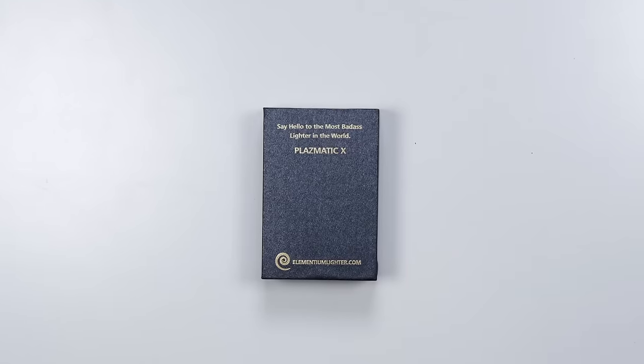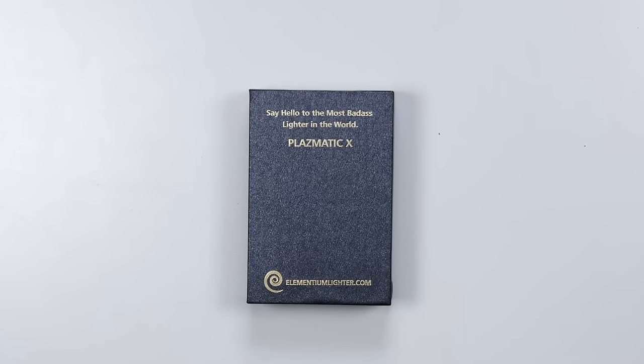This might be the coolest lighter in the world — that's the claim. The Plasmatic X from a company called Elementium Lighter. They say it's the most badass lighter in the world. You're wondering: what makes a badass lighter? Doesn't it just light or not light? Not so much — it's more complicated than that.